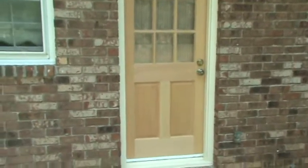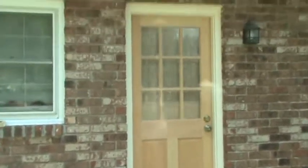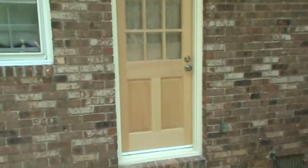Hello again, Andy at HandyAndy. We get asked this question a lot: I've installed some new wood, new pine, new door, new something — what do I need to do to paint it? And this is a great example. We just installed this door, updated the house, and the customer wanted a new entry door here on the back of the house.